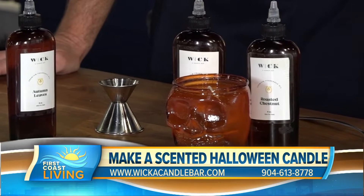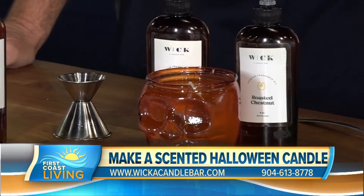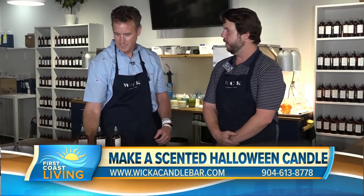There are all these different scents to pick from. I picked pumpkin spice, roasted chestnut, and autumn leaves. It'll make a good fall combination.